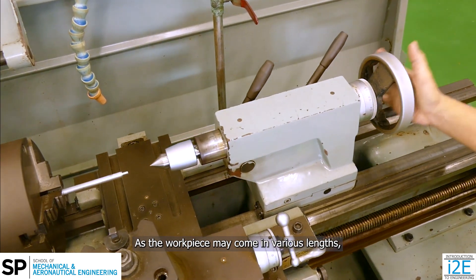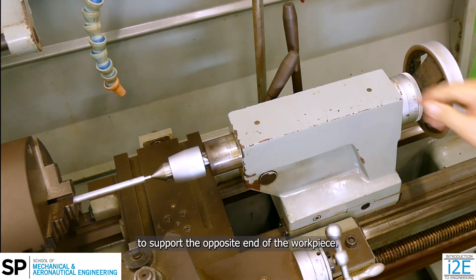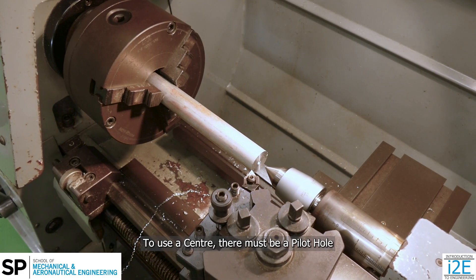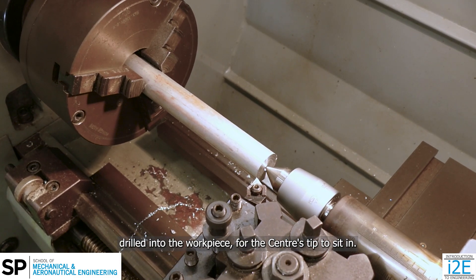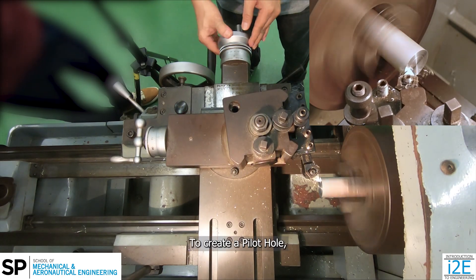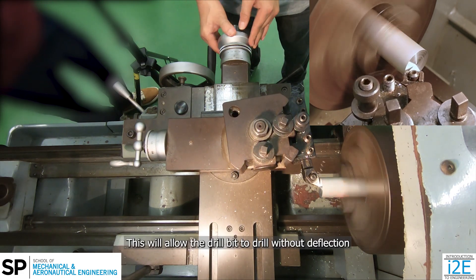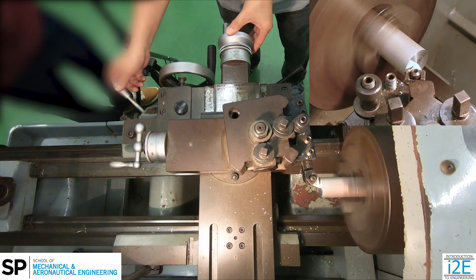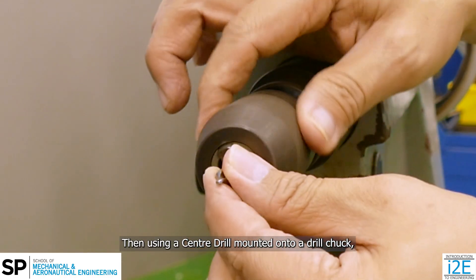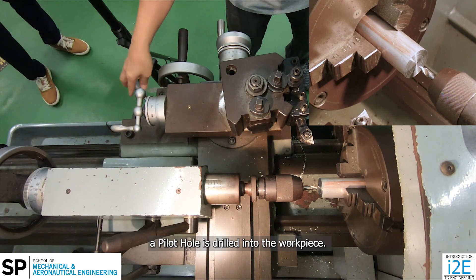As the workpiece may come in various lengths, it may be necessary to use a center mounted on the tailstock to support the opposite end of the workpiece. A live center is usually used as it rotates with the workpiece. To use a center, there must be a pilot hole drilled into the workpiece for the center's tip to sit in. To create a pilot hole, a facing operation must be done on the workpiece to ensure a flat surface is present. This will allow the drill bit to drill without deflection or unbalanced cutting forces. Then, using a center drill mounted onto a drill chuck, which is mounted onto the tailstock, a pilot hole is drilled into the workpiece.